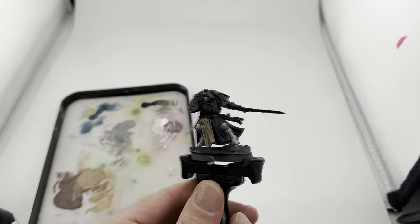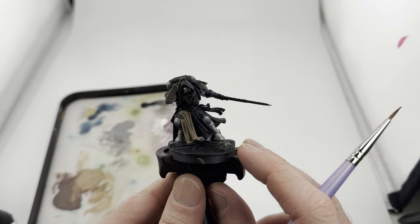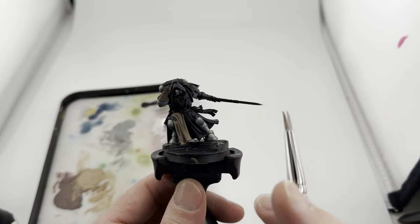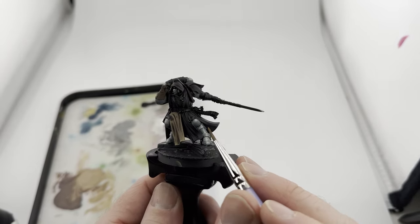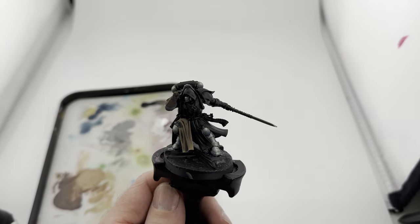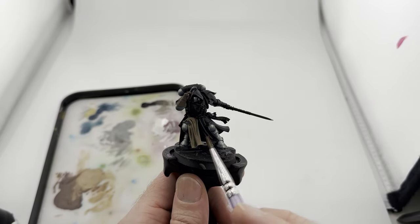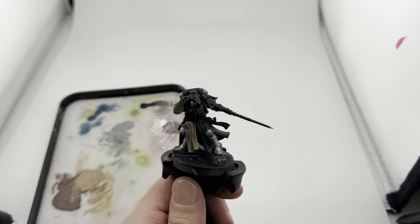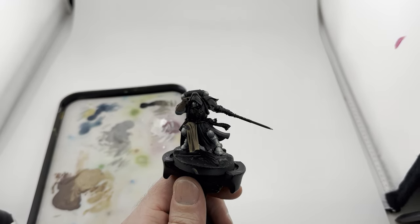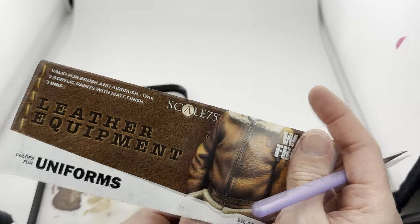His armor overall isn't terrible for a first time attempt, but I notice that when I'm glazing I'm too wet and I'm getting these water stains - that's definitely my issue. I went back and watched some videos and confirmed that. I also grabbed the Scale 75 leather equipment set. I'm trying to use their recipe but it calls for an airbrush which I don't have, so I'm adapting as best I can.